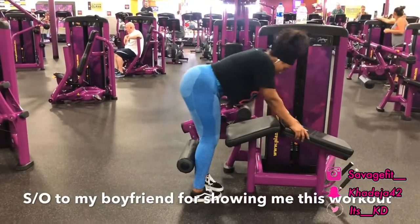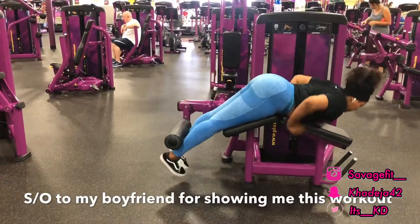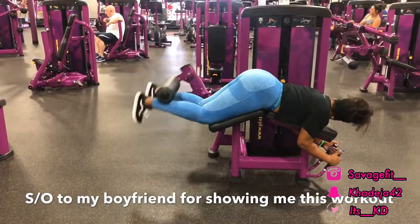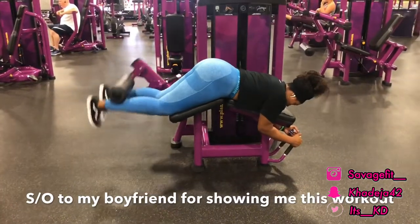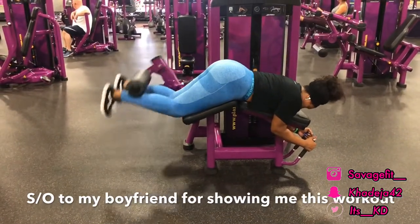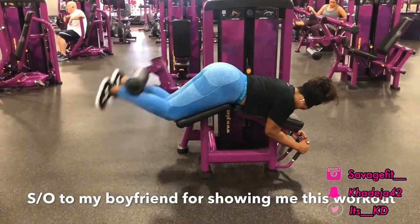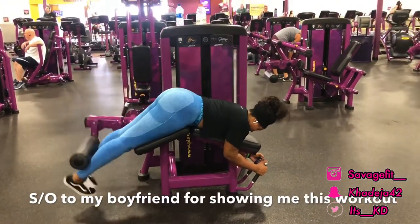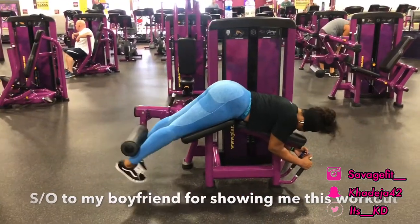This is another hamstring workout I like to do on the machine. As you guys can see, I put my toes close together — when you do that, you feel the middle of your hamstring pulling, which puts more strength on that middle muscle. That is a hard muscle to work out; not a lot of people target it. I really recommend you try this.